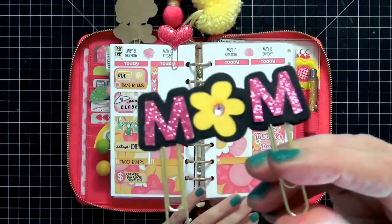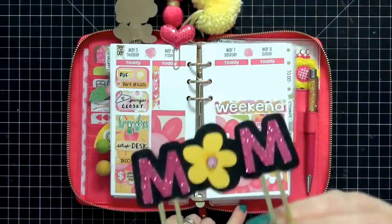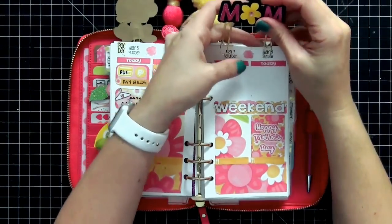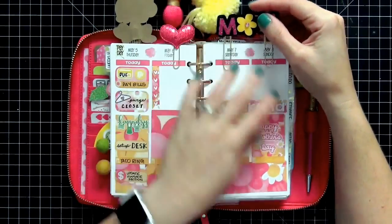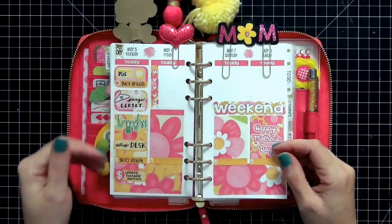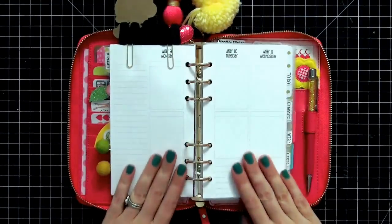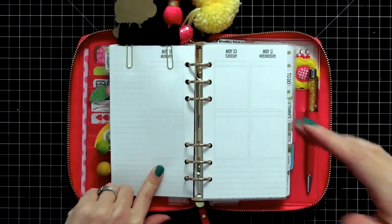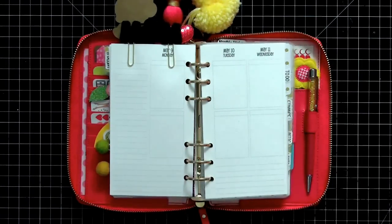This mom clip is amazing — it came with a Mother's Day sticker set from Rosie Plans. As soon as I saw the kit included this clip I just had to have it. I wanted to do something for Mother's Day because my mother is in a different state and I don't get to spend it with her, so I wanted a really bright, fun setup for that week. And this is our current week coming up — today is Monday and I haven't decided which direction I'm going yet, so I'll flip through my stickers.